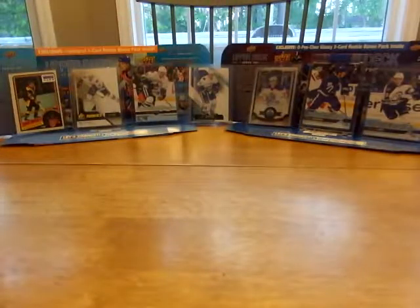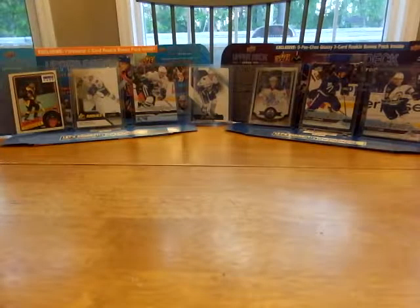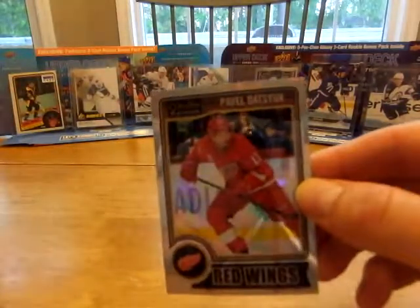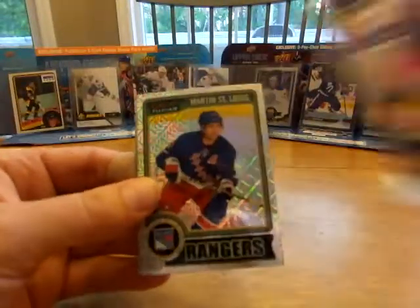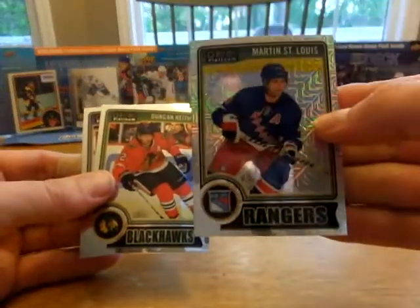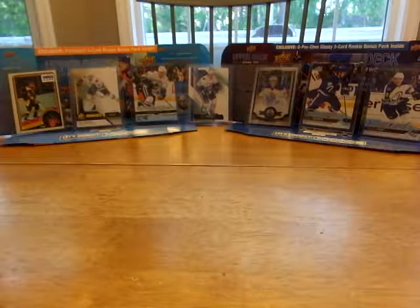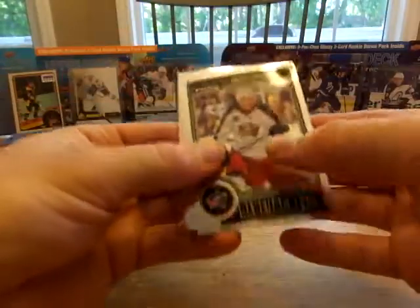Ben Bishop. Thomas Hertel red prism, 135. That one's for — if he doesn't have that. I thought it was a rainbow. It looks like a rainbow, but they usually say rainbow on the back. Kirby Rychel rookie. Martin St. Louis tracks, I think. Keith Henry. I haven't taken the gun out yet — I got one. Scotty Hartnell.